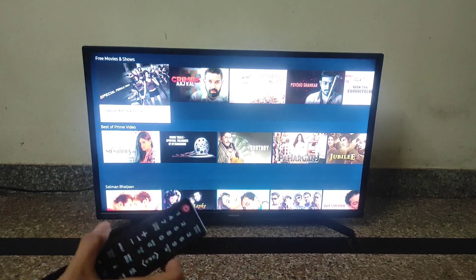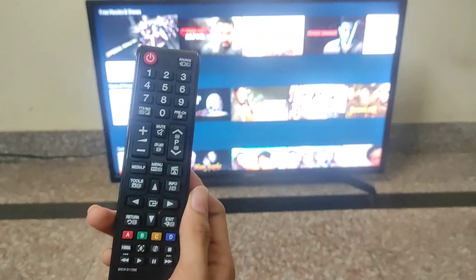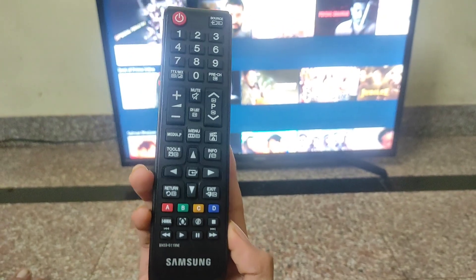This is the Samsung Smart LED TV. You can see the remote of this LED TV.